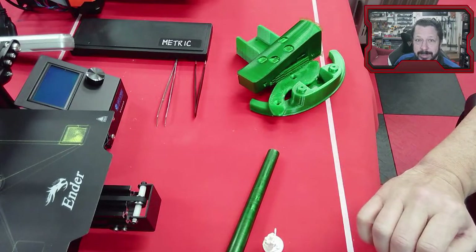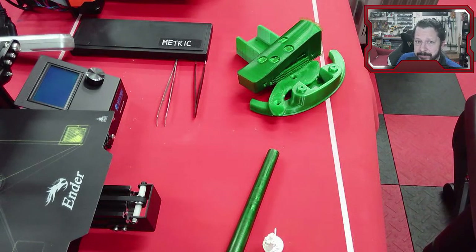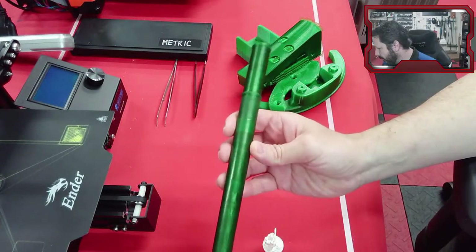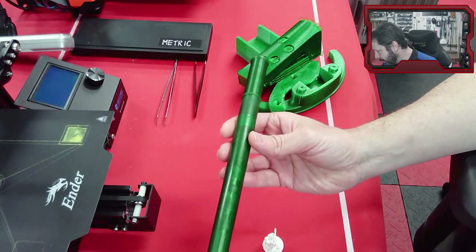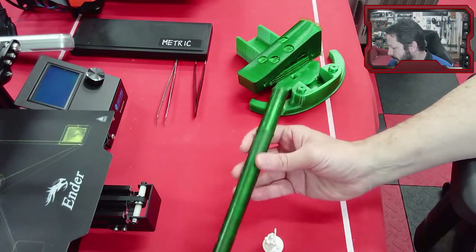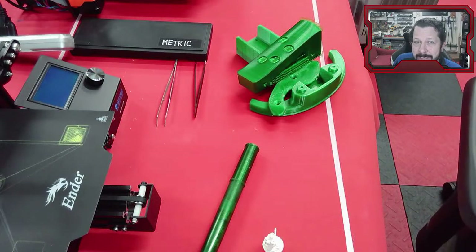PETG sands a bit more easily than PLA. PLA is so difficult to sand that I usually just put heavy coats of primer on it, sand the primer, and paint over that. This flute is just PETG by itself, not painted — maybe 10 minutes of sanding and it's got a little shine; it could probably be polished quite well. If you really want a material that sands well, you'd print in ABS, but ABS is tough to use — you might be able to print it on an Ender 3 but it'll be really difficult.